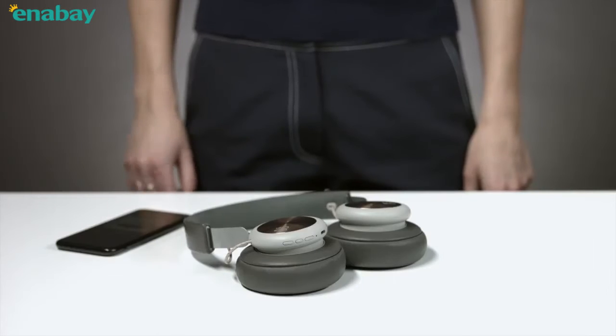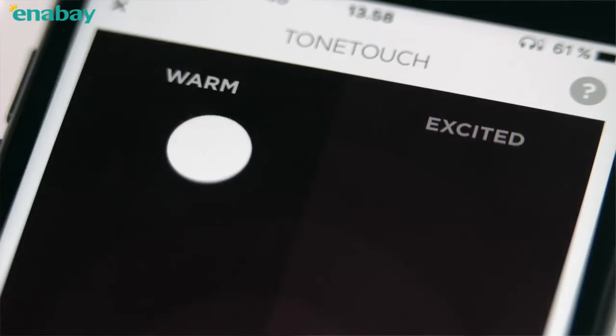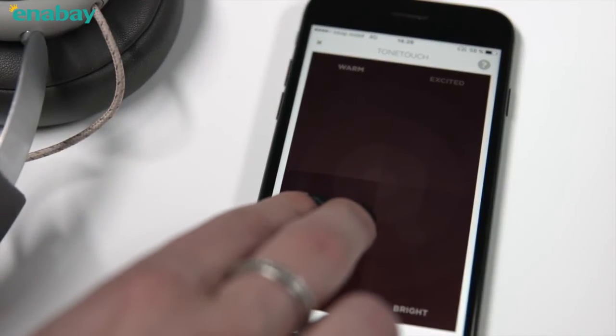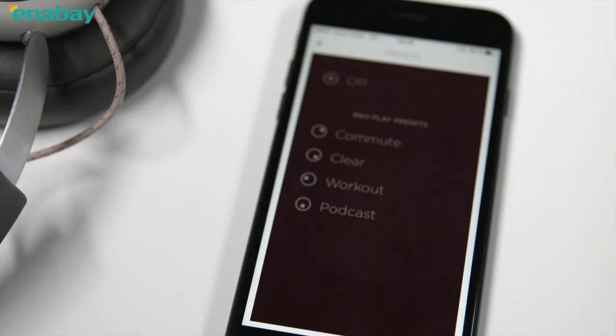You can use the Beoplay app to personalize your sound experience. Use Tone Touch to navigate between the four areas. Increase the size of the circle by pinching to combine different sound experiences. You can also click on presets to choose a sound experience that fits your activity.